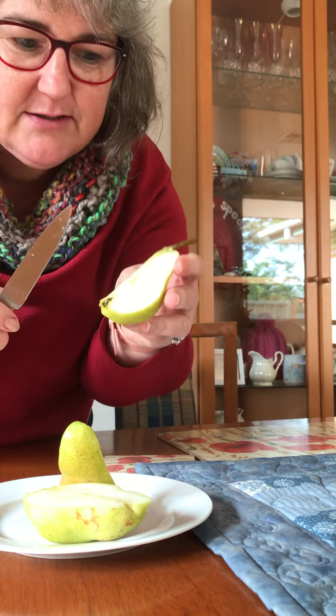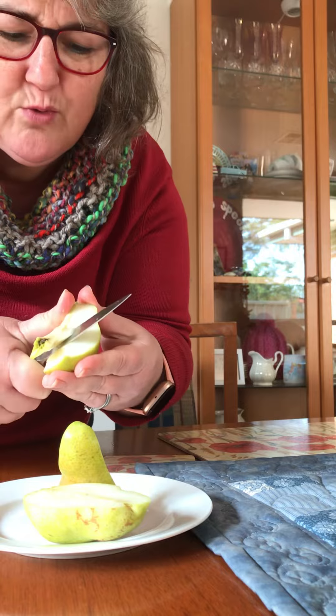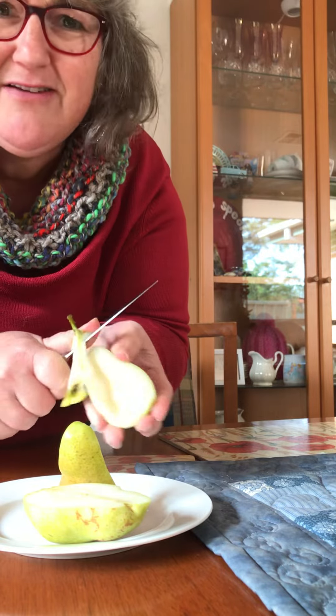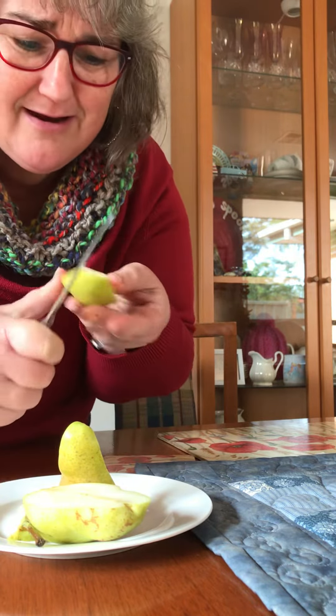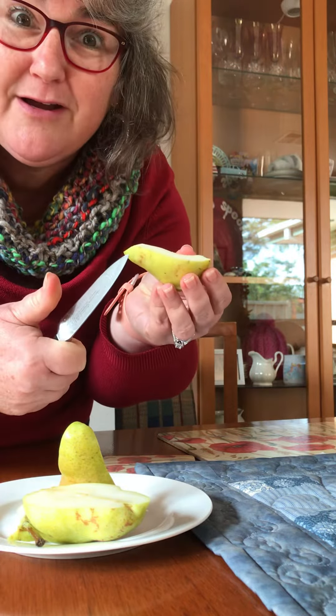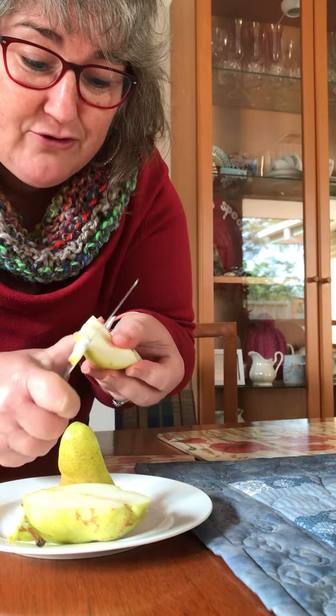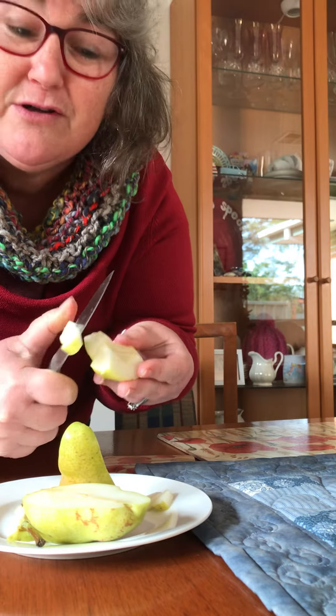But then Grandma does this — cuts towards herself. I've never done that. I haven't done that since I did woodwork at school in 1986, because Mr. Bertram said never cut towards yourself.